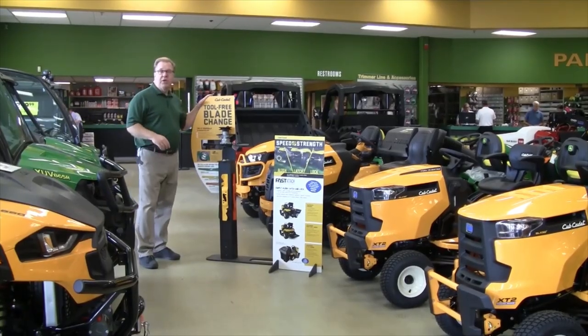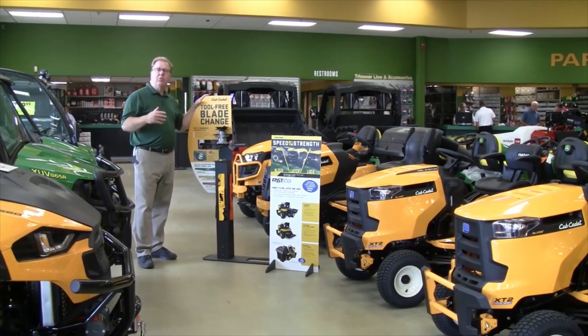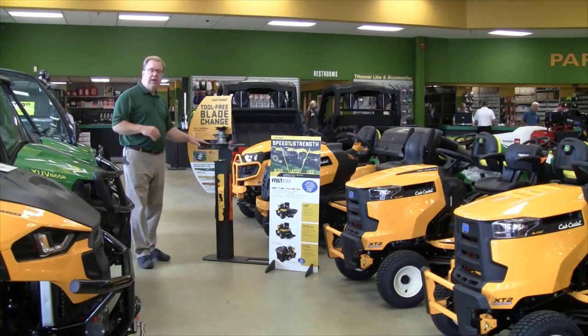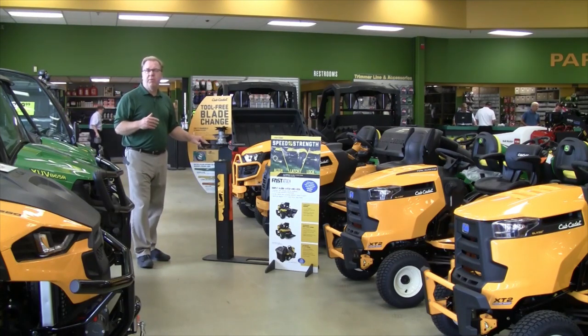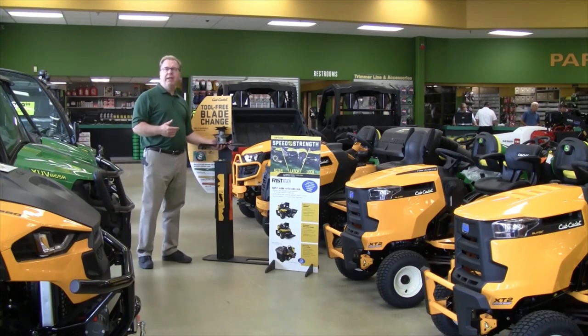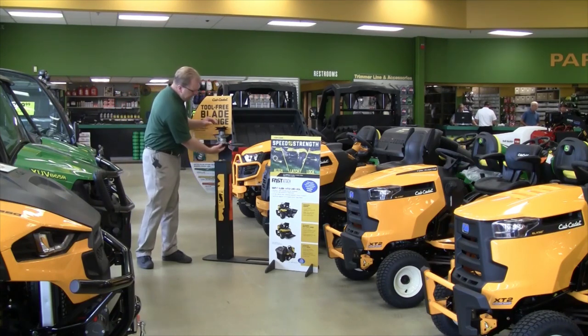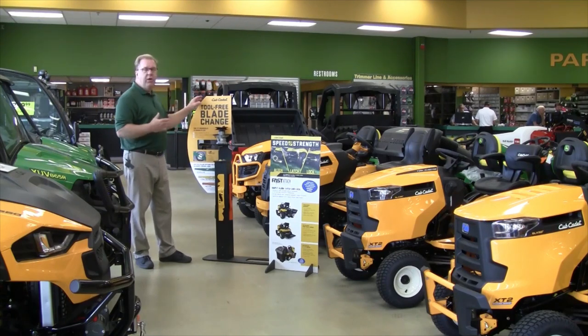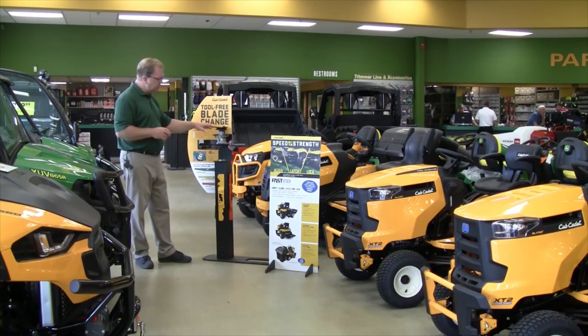Cub Cadet also just introduced this year on a couple of select models — and we'll probably see it on more going forward — a tool-free blade change. So if you're switching back and forth from a standard blade to a mulch blade, or in an area where you need to replace blades more often, there are no bolts needed. You just push the collar forward and drop the blade off. It's very easy to change blades back and forth — a nice new feature.